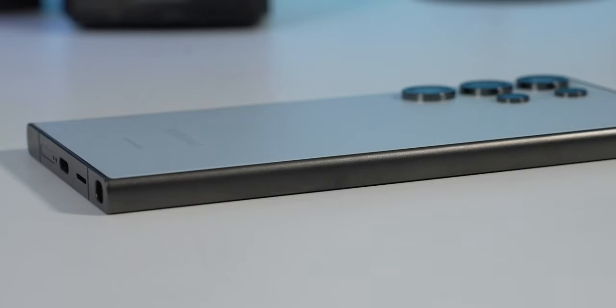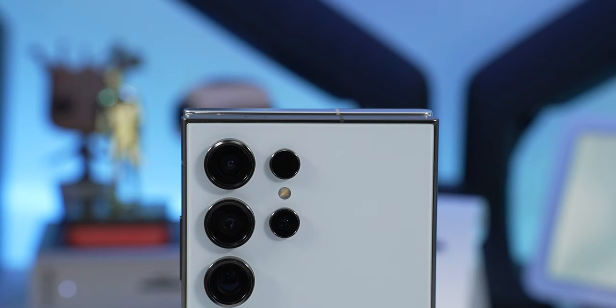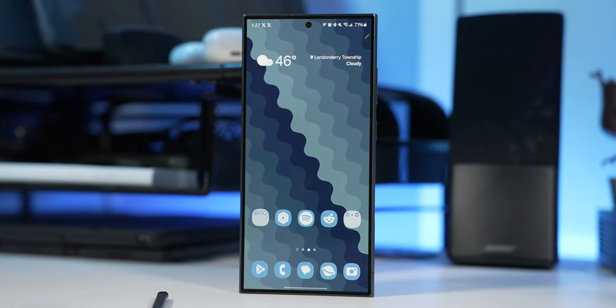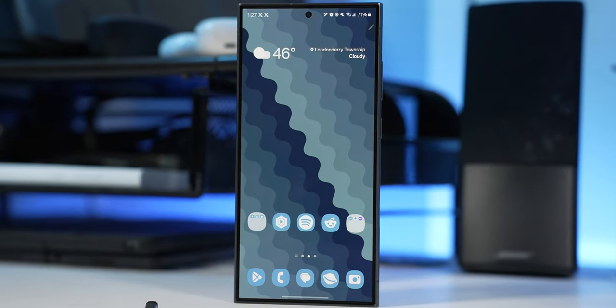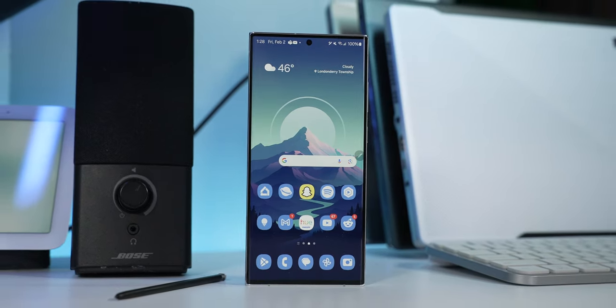The S24 Ultra has a flat display both on the front and the back, so everything feels a little flatter and grippier. It's just a millimeter wider and a millimeter shorter compared to the S23 Ultra, which has to do with the curved display being replaced and the uniform bezel allowing them to make the phone shorter while maintaining the exact same display size.